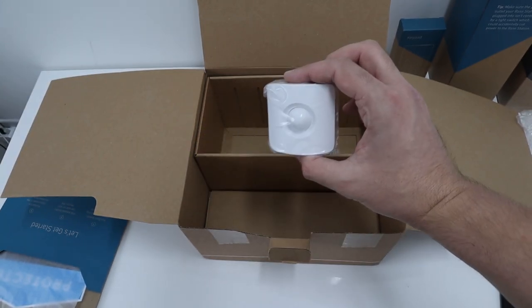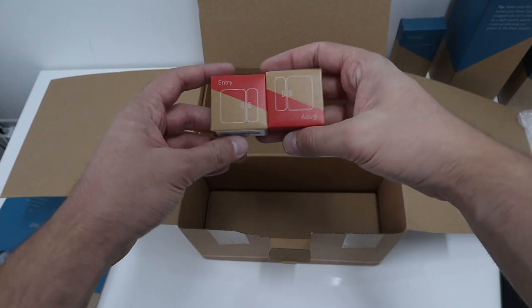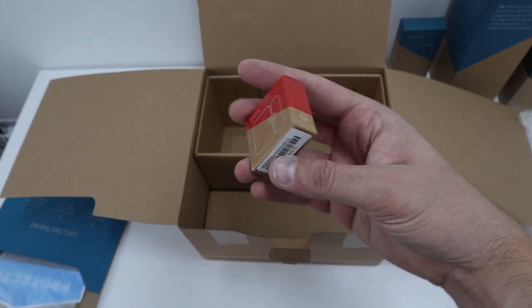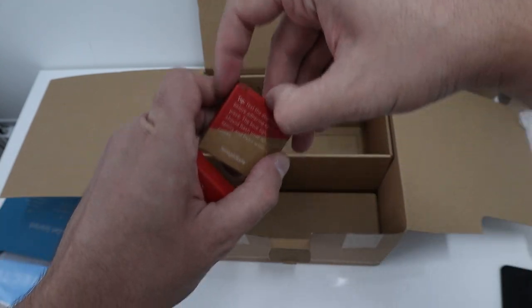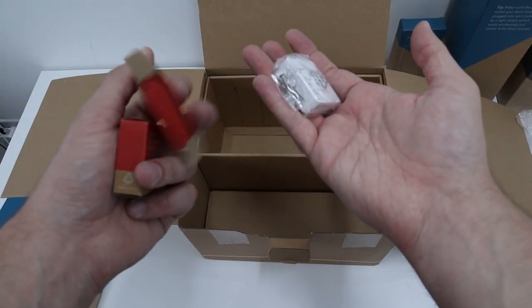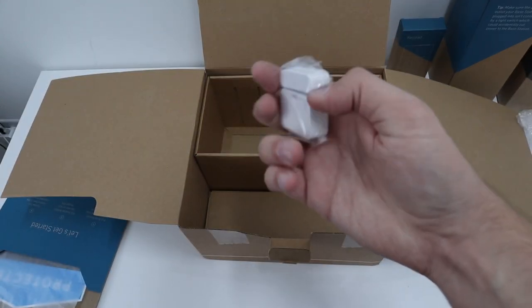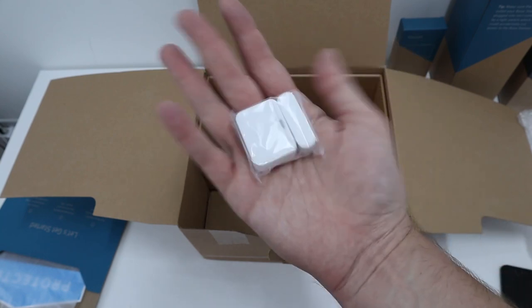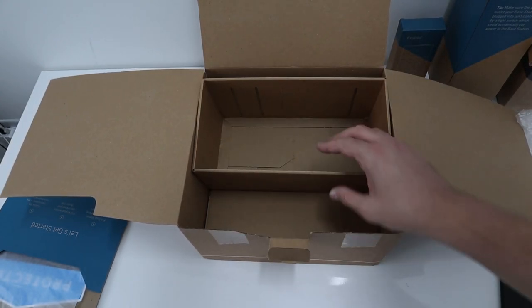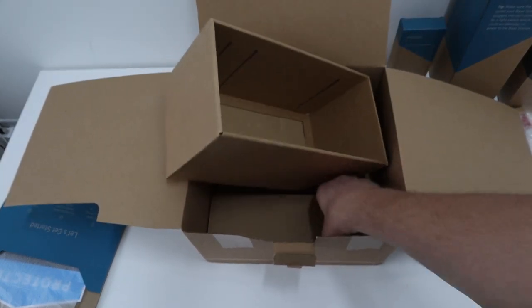That's pretty neat — and you get another one too. These are entry sensors, so you can put these on your doors or windows. You do get some screws, and there is an adhesive back on there as well. There are magnets in there too, which is pretty cool. So two entry sensors in total.